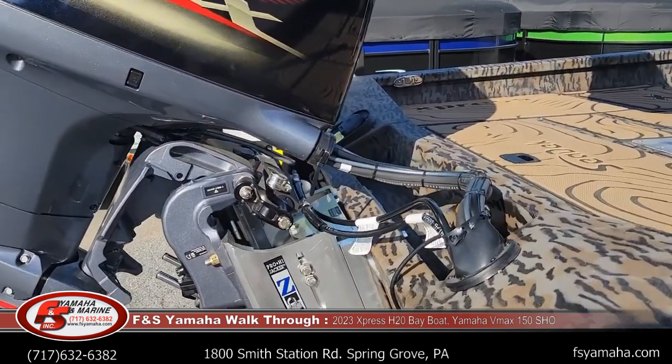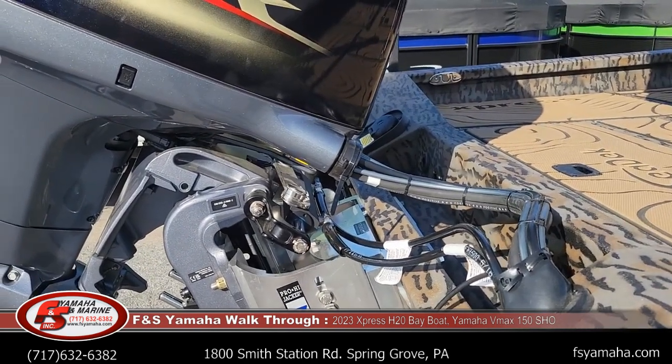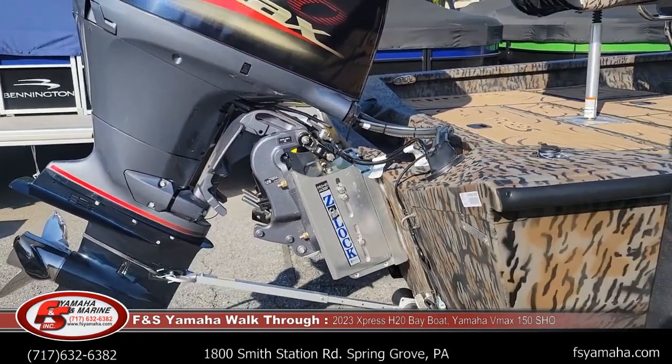It has hydraulic steering and it's upgraded to U-Flex. At Express they have two options: Sea Star and U-Flex. With the bay boats I get all of them with U-Flex — it has better corrosion resistance than the Sea Star system.